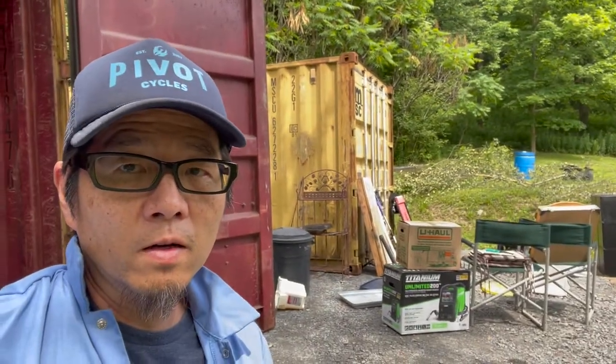Over the past few days I've been trying to do as much as I can to organize these containers. This one is going to be my workshop container, and that one over there is the storage container. I've been mostly using one hand — I'll use this arm just as a little support while trying not to stress it out at all.